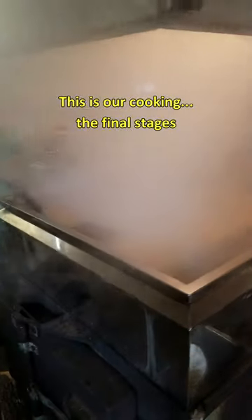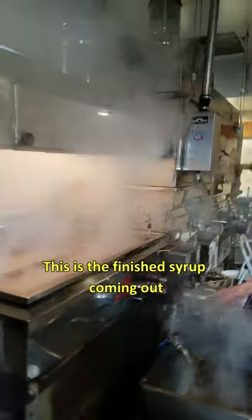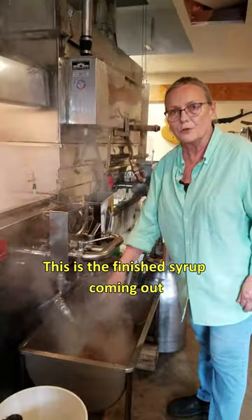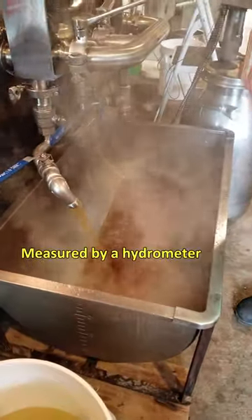This is our cooking, the final stages. And we've pretty much got it set where this is the finished syrup coming out, measured by a hydrometer.